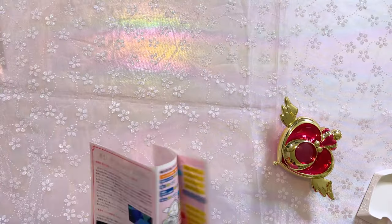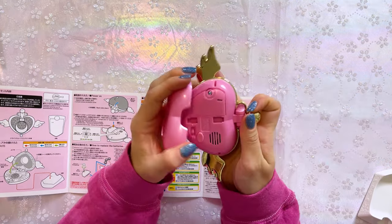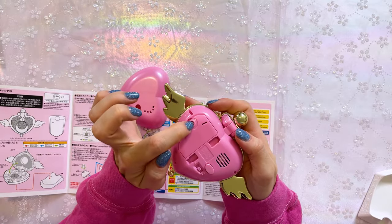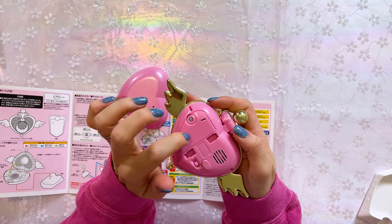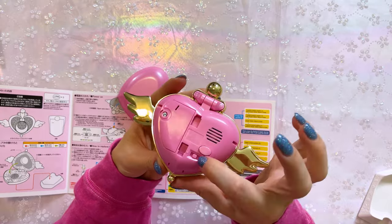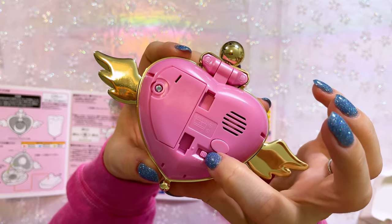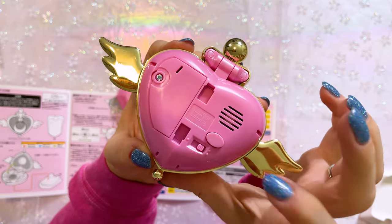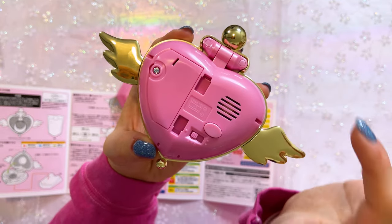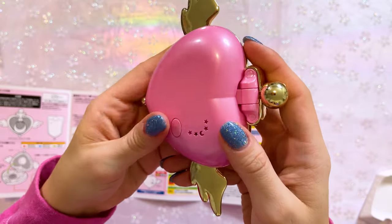That's so much better! I'm going to open this quick start guide and figure out how to use this, because they're always a little bit complicated. Each of these Proplicas uses LR44 batteries, which can be replaced if you unscrew the screw and put in your new LR44s. If you already have your batteries in there, you can use the on and off button without accessing the batteries. On this one, we have a low volume and a high volume.